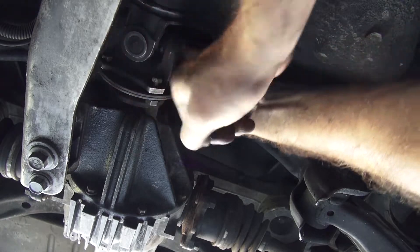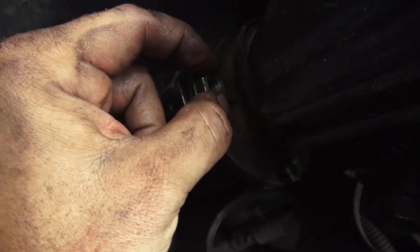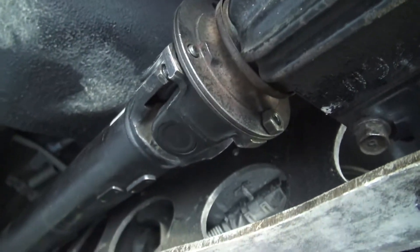I just want to show you real quickly — these are the little notches in there, and the nut will go up against it so that the nut can't turn once you're threaded. Getting it threaded is sometimes difficult.